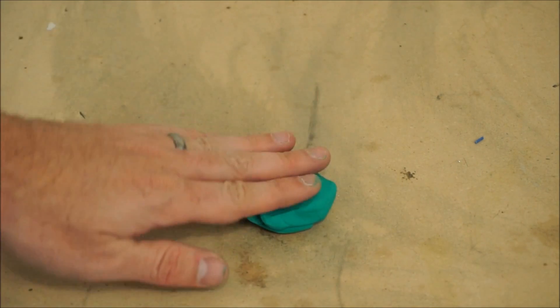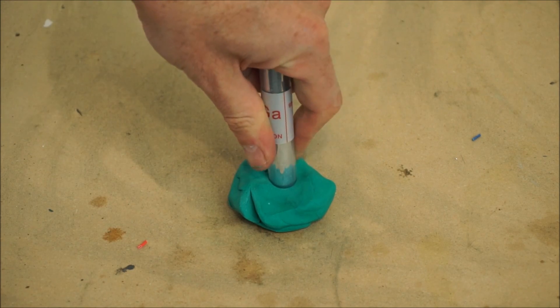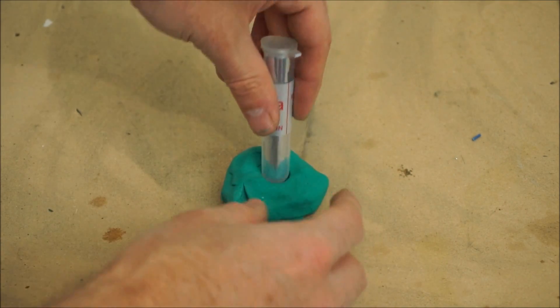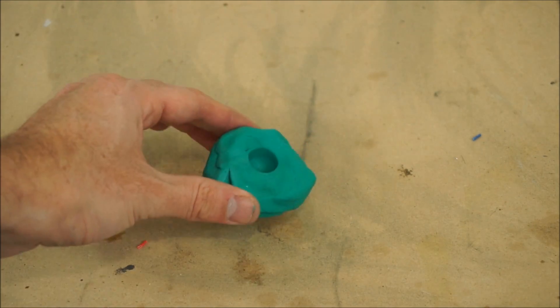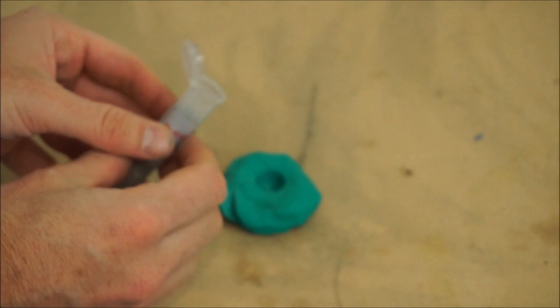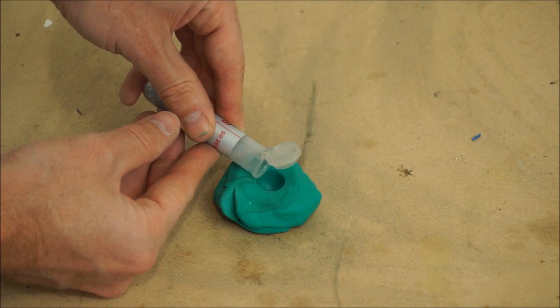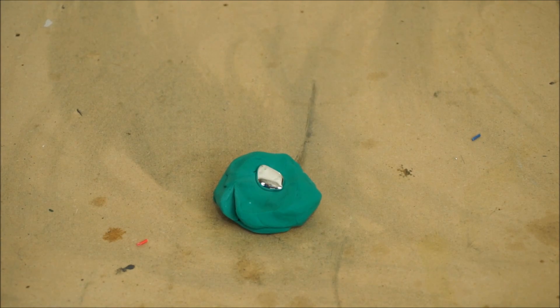I'm going to make a little cylinder of gallium to press, just going to use this modeling clay and make a little mold for it. I'm going to pour it in my mold — I have some of my gallium right here. Pour it in.